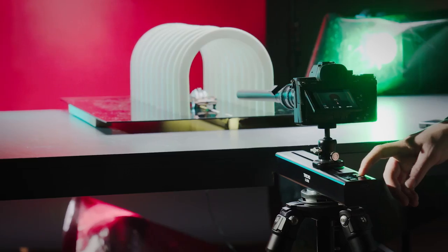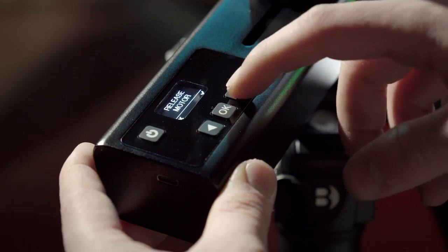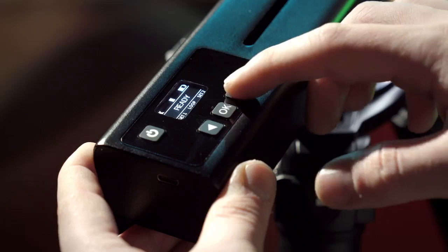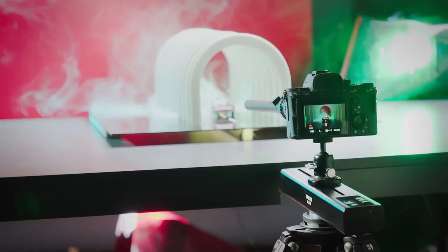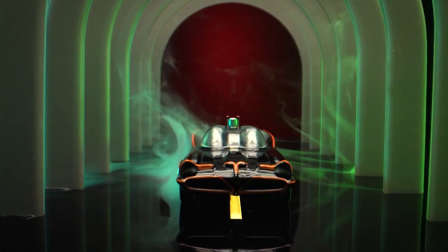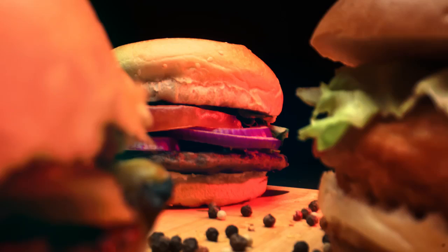We also designed Trexo slider to be programmable without using a mobile phone. Simply move the Trexo slider by hand and set starting and finishing points. Now you can move the slider between those two points without using a mobile device. Spend less time programming and more time on what really matters.